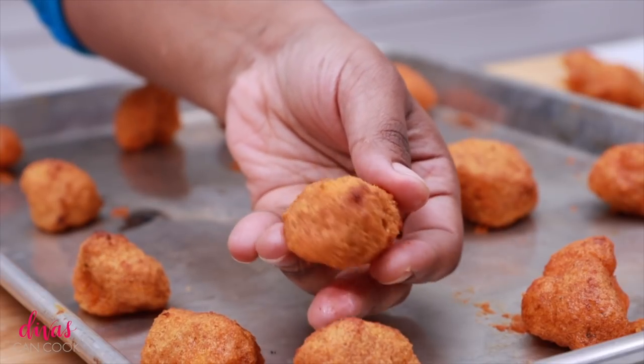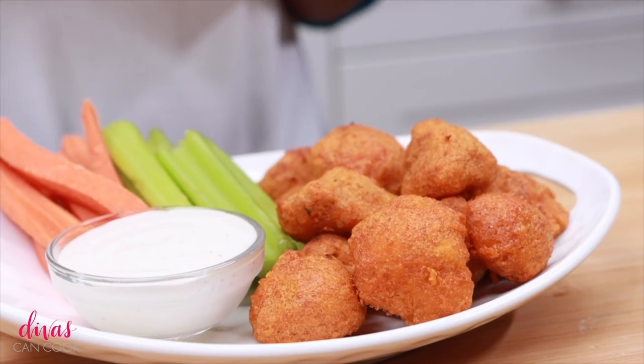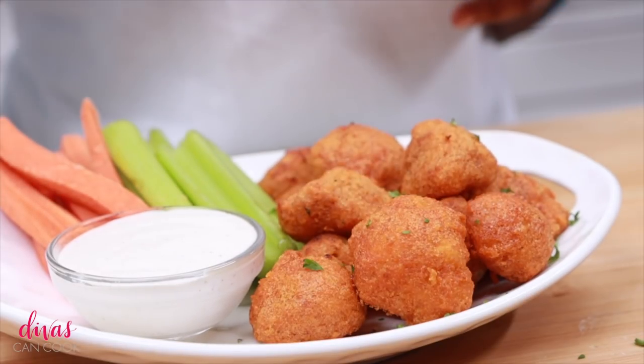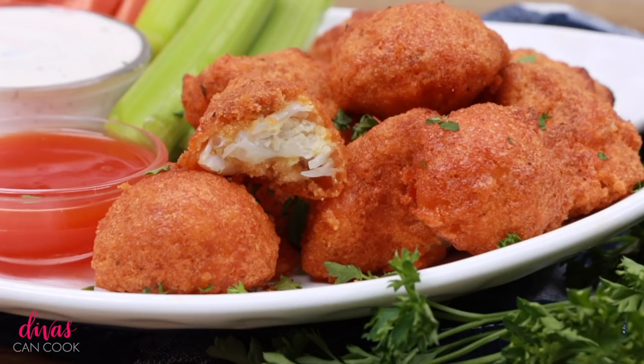We're going to broil for about four to five minutes to get them all nice and crisp. Look at that — that flavor is all baked in. That buffalo flavor is all baked in, nice and crisp and crunchy. I'm going to garnish it with some parsley just to make it look all pretty, because that's what parsley does. You can serve these with ranch or blue cheese. I like to do ranch and then a little side of buffalo sauce, just in case you want a little bit of extra sauce on there.